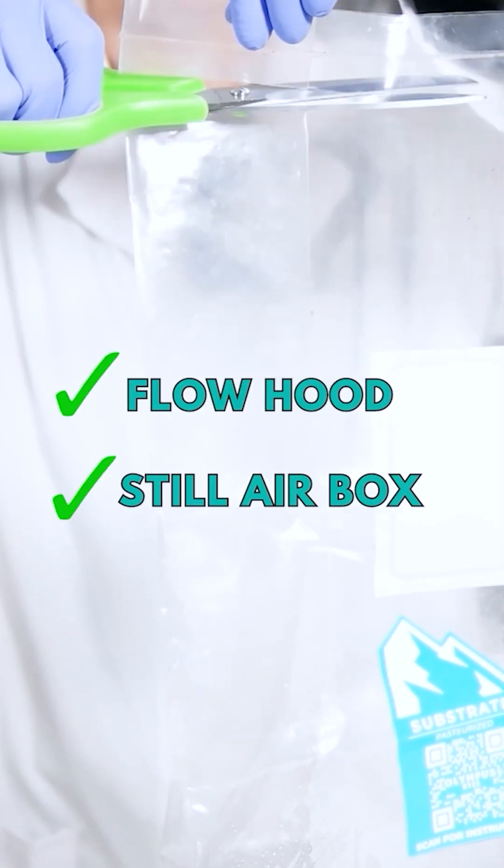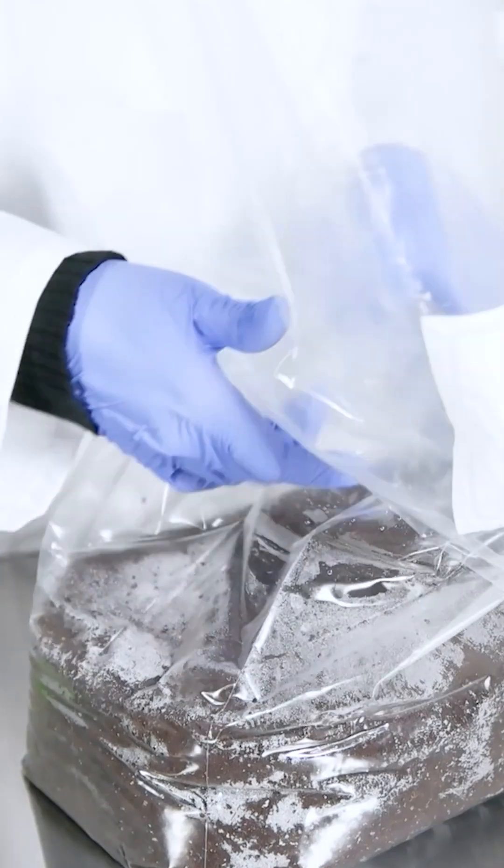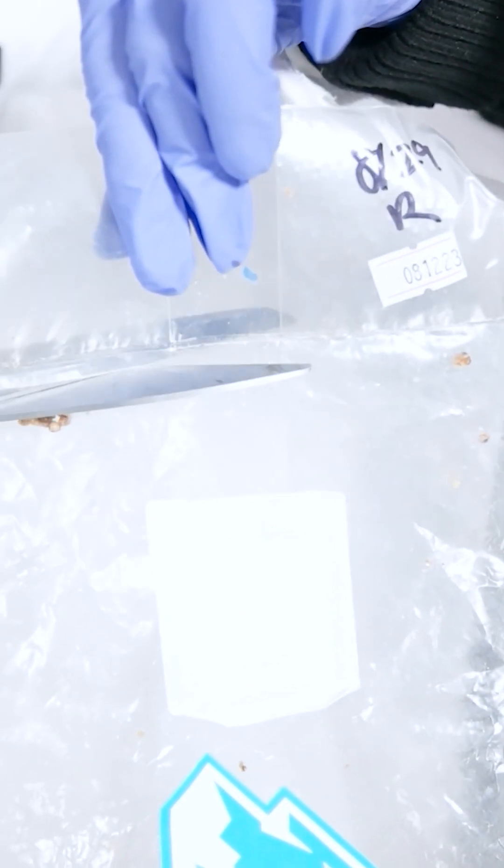In front of a flow hood or still air box, carefully open the substrate bag, cut off the top of the bag right below the seal, and do the same for the colonized spawn bag.